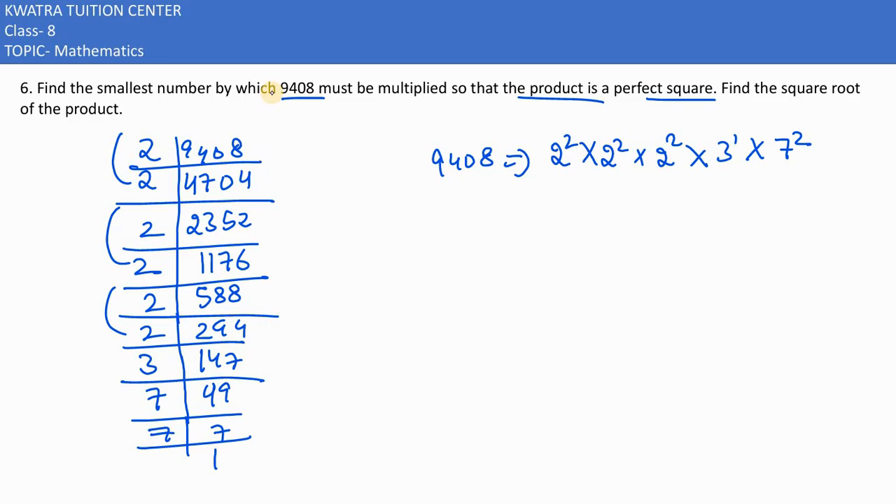So which number do we need to multiply to get a perfect square? The smallest number will be 3, because we need a pair of 3 on both sides. So we multiply 9408 by 3.